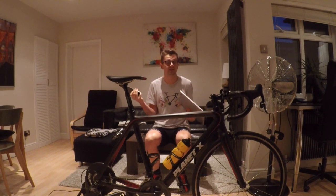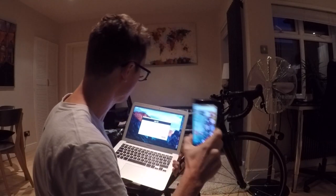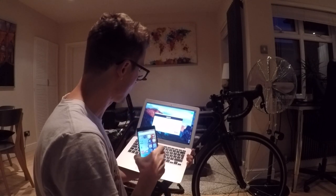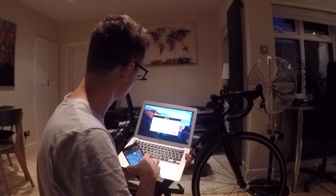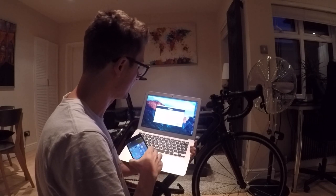I've never used Zwift before, so you're going to see how that works out. The first thing you've got to do is make sure all your devices have Bluetooth enabled. I've started the application — obviously downloaded it — and I'm just going to get started and log in and see what happens.